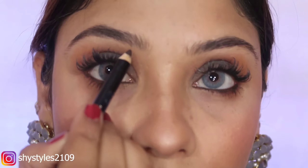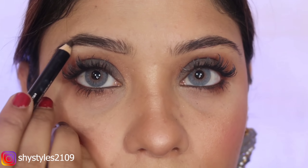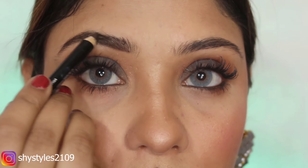Next, I am using the Colour Bar eyebrow pencil in the shade Chestnut — it is very creamy and the color is very nice. I fill in my brows, and with this pencil you also get a spoolie which helps you distribute the product well. After the brows, I am using the makeup setting spray.